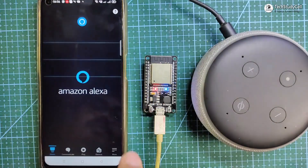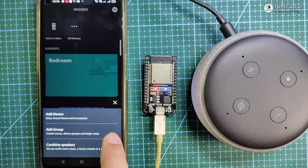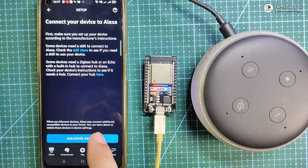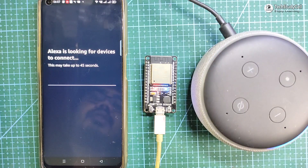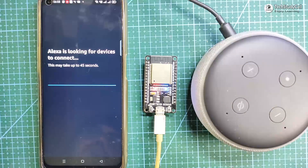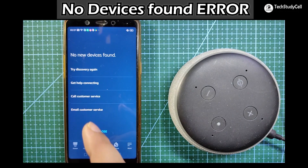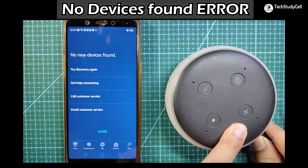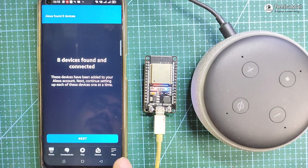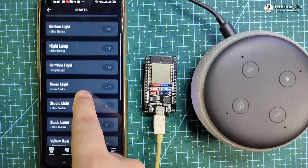I will open the Amazon Alexa app. Tap on Device — you can see no device is connected. Tap on the plus icon and select Add Device, then tap on Light and select Other. Now tap on Discover Devices. During this time, the ESP32, Echo Dot, and smartphone should be connected to the same Wi-Fi. Here you can see eight devices found and connected. If you get a 'no new device found' error, restart the Echo Dot speaker, then tap 'Try to Discover Again' and it will discover the devices.